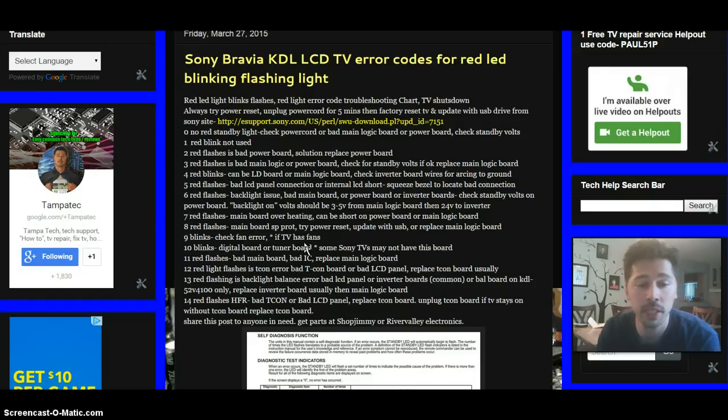Fourteen red blinks indicates a bad T-Con board or bad LCD panel. Check your connections — that might fix the problem — but I would replace the T-Con board, which should fix the issue. There are cases where it was a bad LCD panel, which is too expensive to fix, and I would probably look into buying another TV.